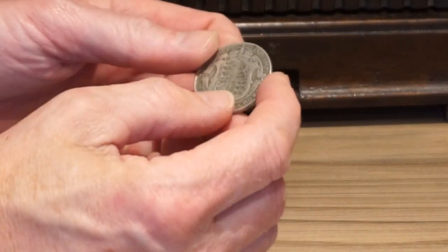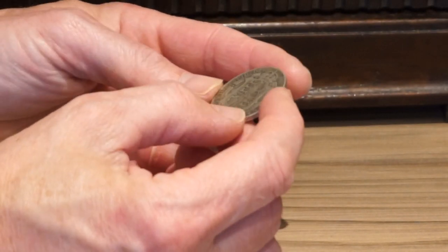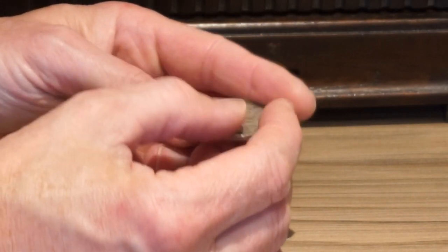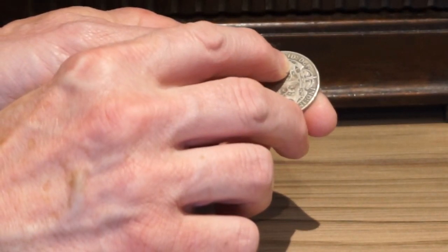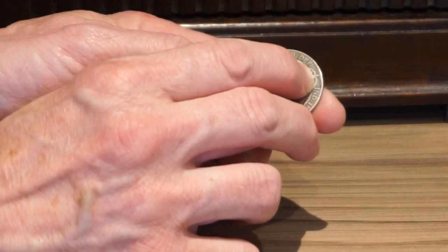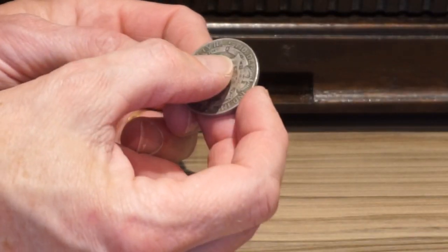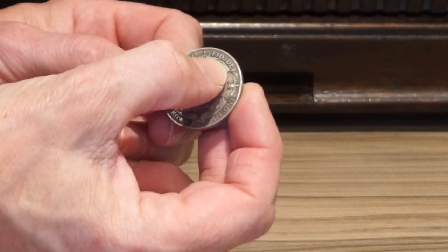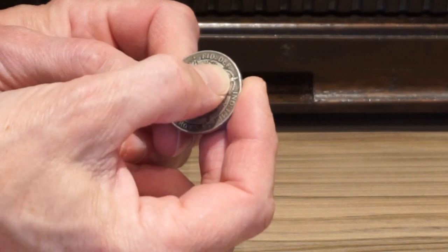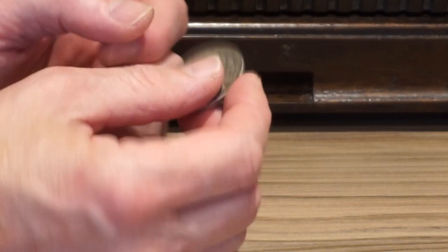Now this is a British half-crown coin, and there are a number of letters on there obviously. Apart from it saying half-crown at the bottom, there are two lots of three letters: F-I-D and D-E-F. If you look at their position in the alphabet then F would be six, I would be nine, and D would be four. And D-E-F would be four, five, six. Which gives us the numbers we need for the locks on the back of the clock.